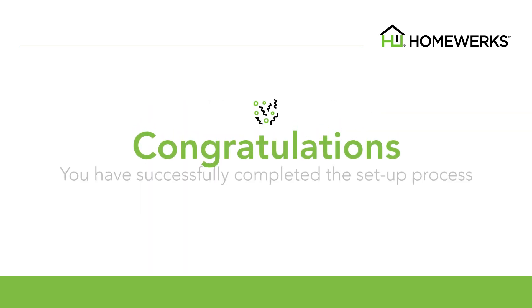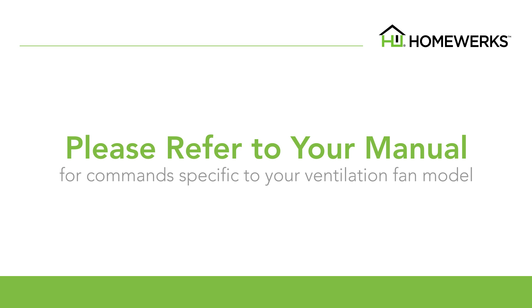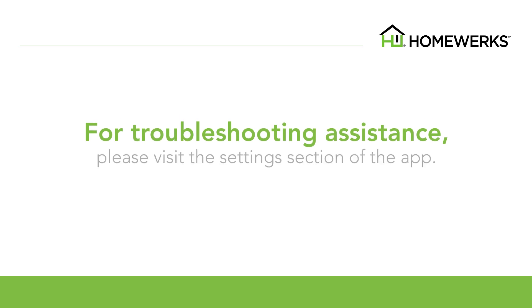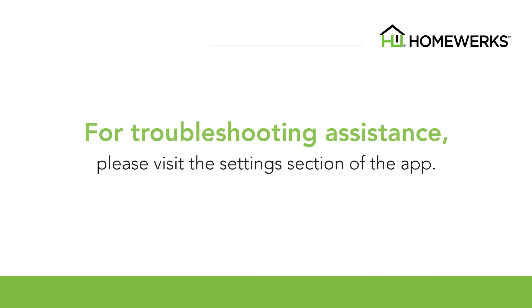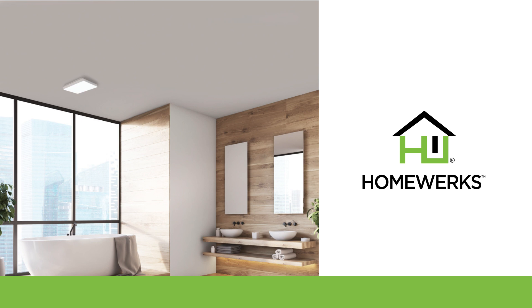Congratulations! You have successfully completed the setup process and your HomeWorks smart vent ventilation fan is ready for use. Please refer to your instruction manual for commands specifically created for this ventilation fan. For troubleshooting assistance, please visit the settings section of the app. You can now provide commands to your ventilation fan to test the setup.